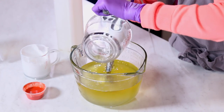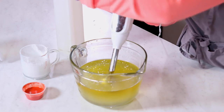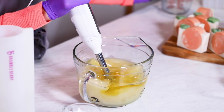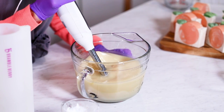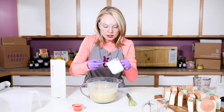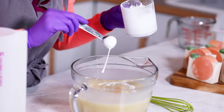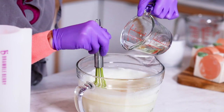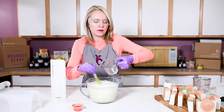I'm going to pour my lye water gently down the shaft of my stick blender, just to help prevent any bubbles, and get to a pretty light trace because I'm going to split this between two different batches. Now that I'm at a nice thin to medium trace, I'm going to do one full teaspoon of dispersed titanium dioxide. When I disperse any of my colorants, it's usually one teaspoon of color into one tablespoon of lightweight oil. I'm whisking in my fragrance — since it's a citrus fragrance it performs pretty well, but we still want to start at a fairly light trace.